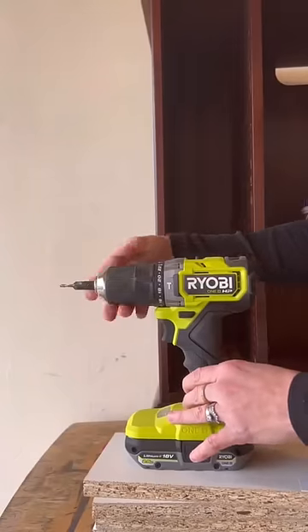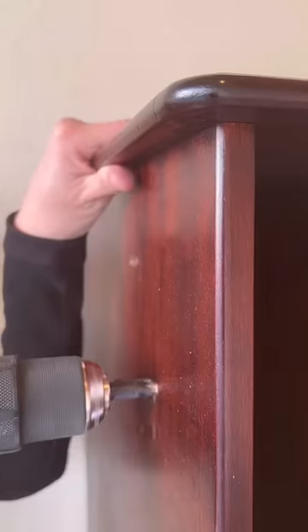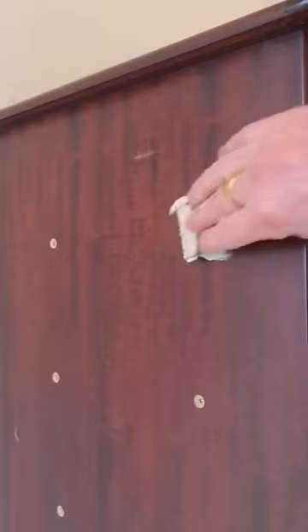After that I used a countersink drill bit. This allows you to drill holes so when you use your screws the head will sink in a bit and not stick out on the sides.